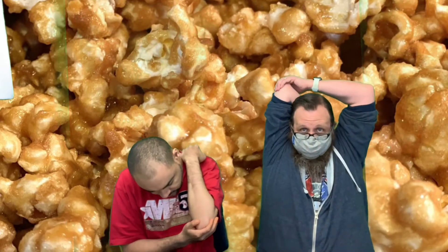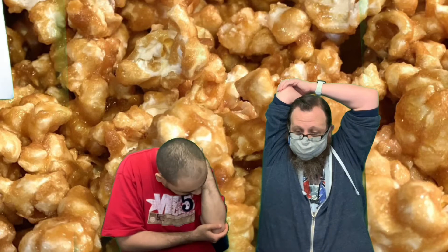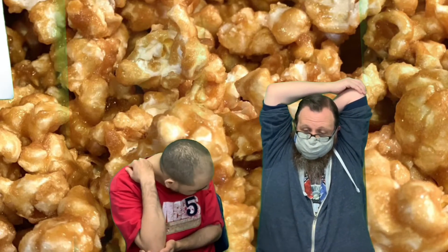Pat yourself on the back and pull your arm up. Count to five this time, Ralph. One, two, three, four, five. Switch sides. One, two, three, four, five.